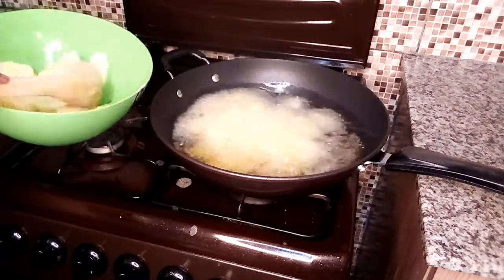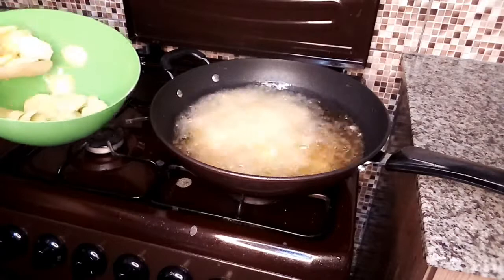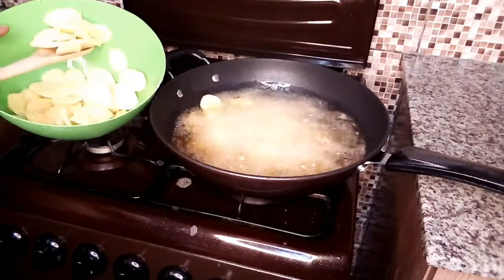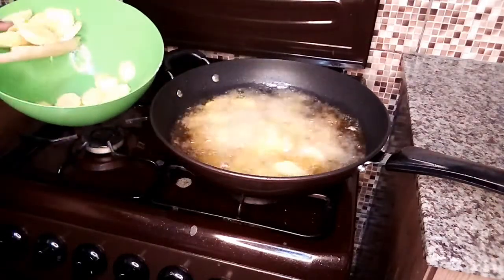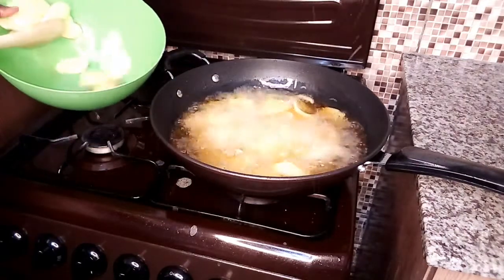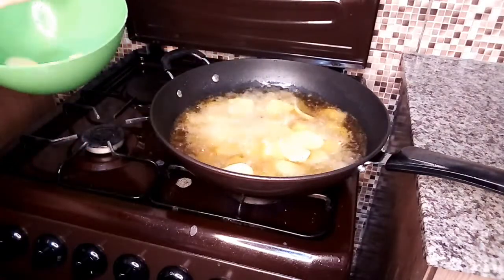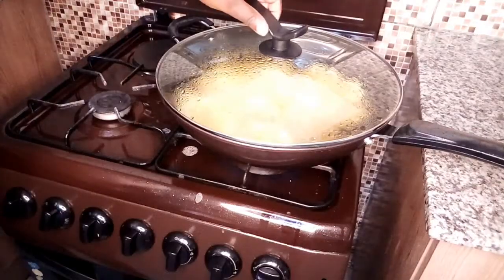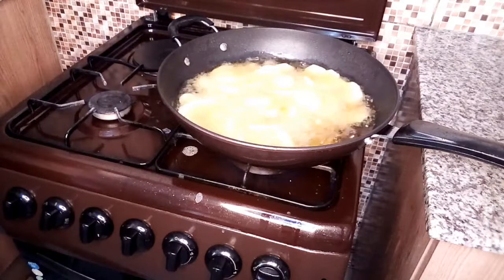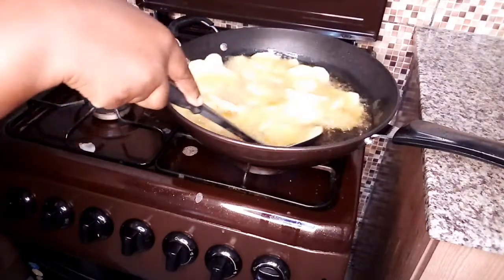I use a big pan because I want to put everything in at once. I'll cover it and allow it to cook for some time — I like covering my food when I cook. Let me check on the potatoes — wow, cooking nicely. Let me try and turn them; you need to be very careful when turning them.